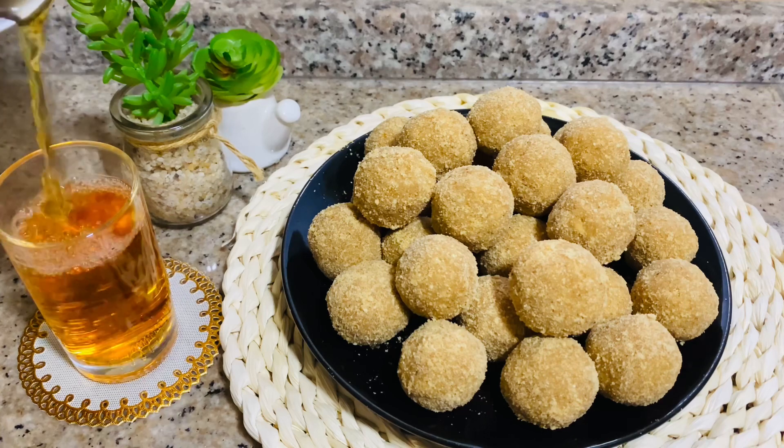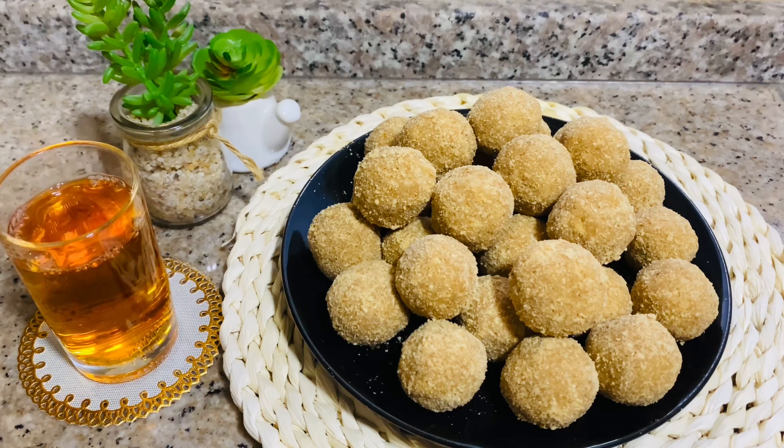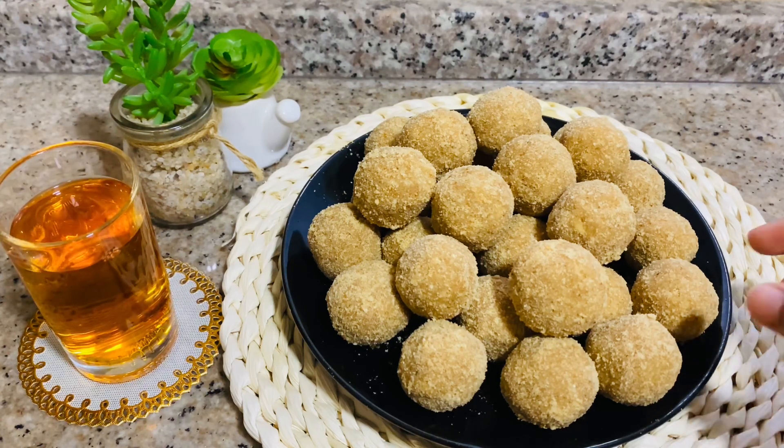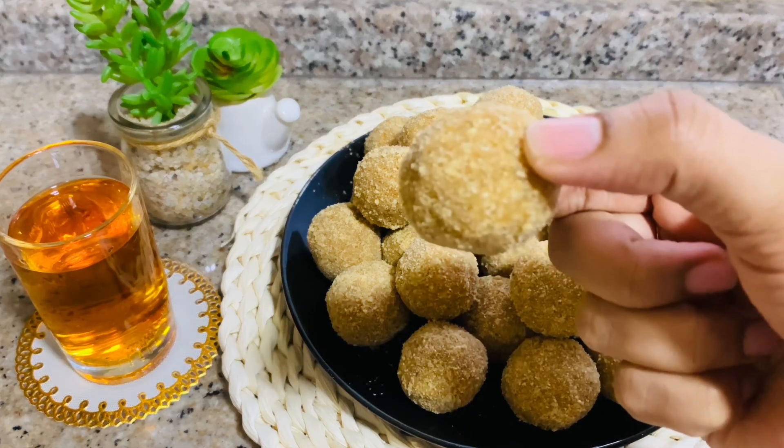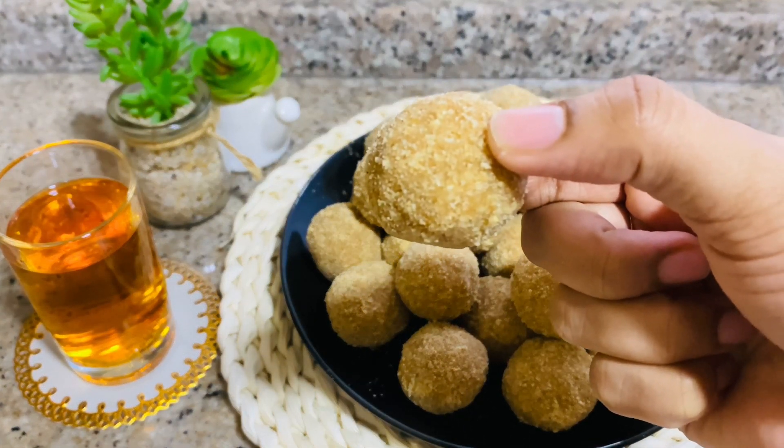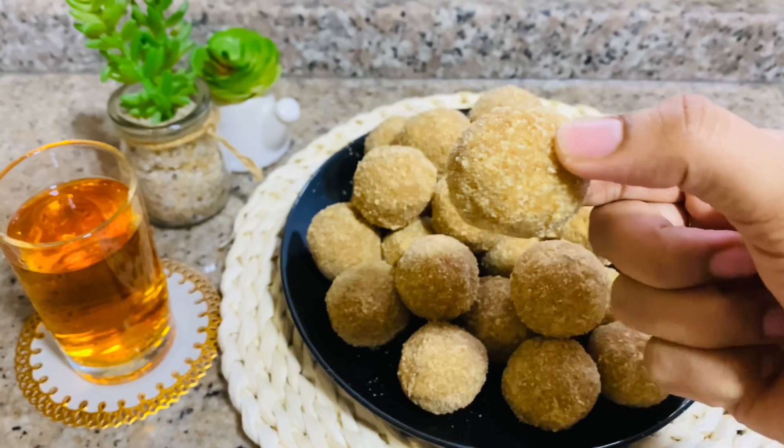Hello friends, welcome back! I have come to the recipe today. We are going to make the recipe today. This is our video and we are going to do this very easy method.